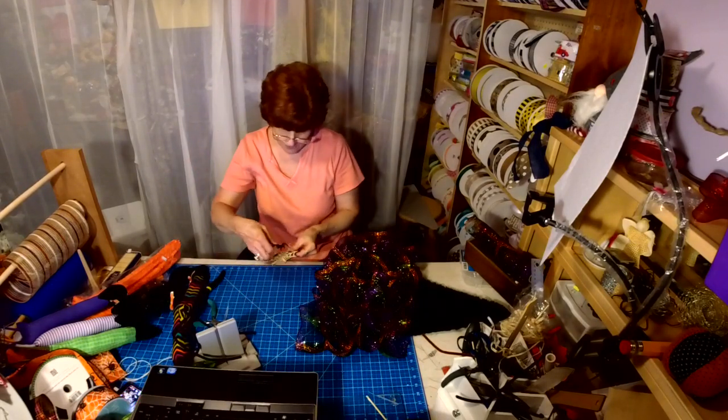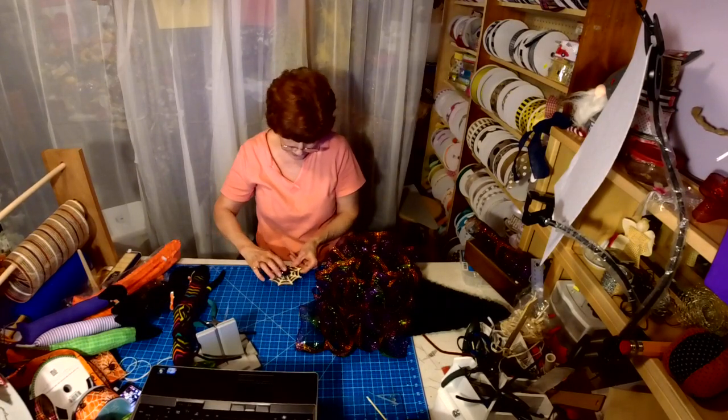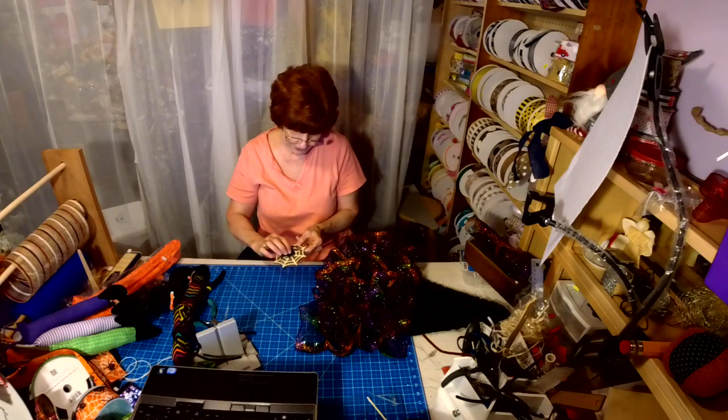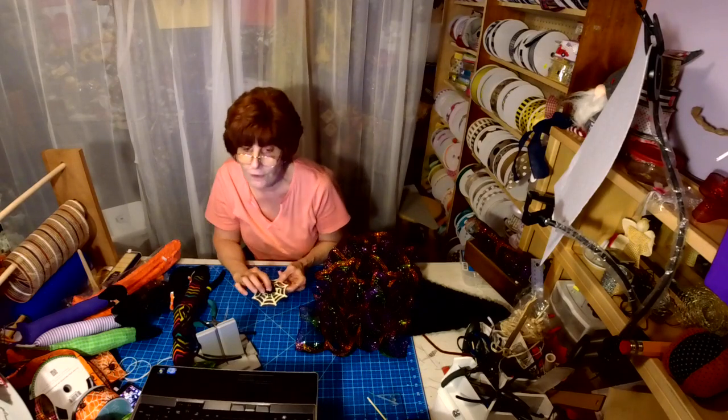I'm going to glue the spider right in the middle of the spider web. I glittered it — I put Mod Podge on there, then I put the glitter on, let it dry overnight, and then I Mod Podged over top of the glitter.